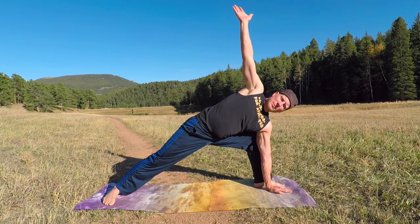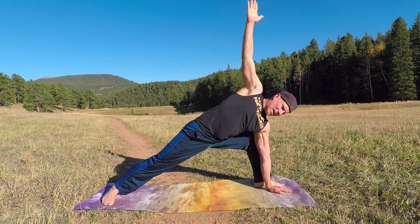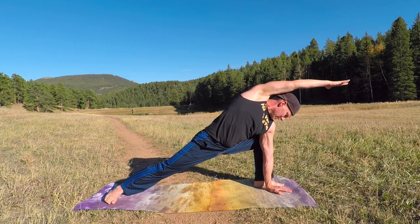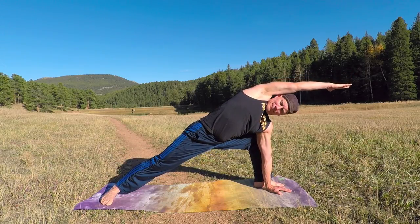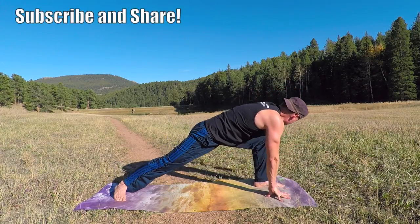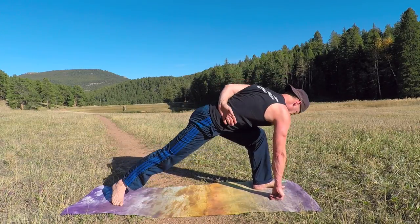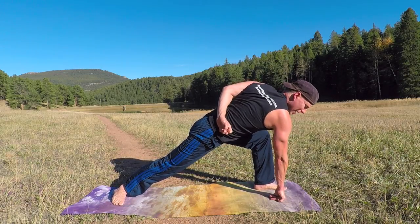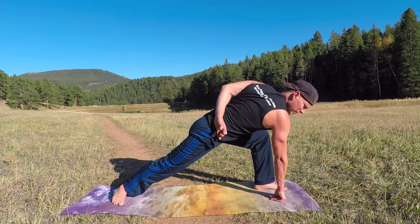Now here's the fun part — extend this top arm for a huge stretch down the side. Two more breaths. Now the even more fun part: the revolving warrior. Take the right hand down, arm up or arm to the lower back. Work into it — you've got to practice these every day, before your practices, before your game. Do them with your team, snap some photos, share them with me on Facebook.